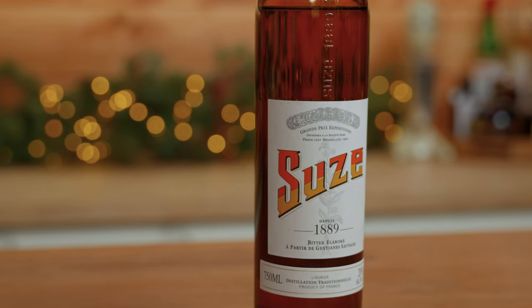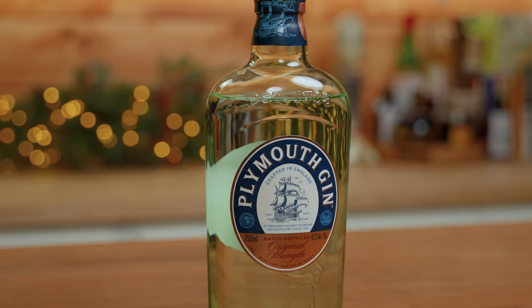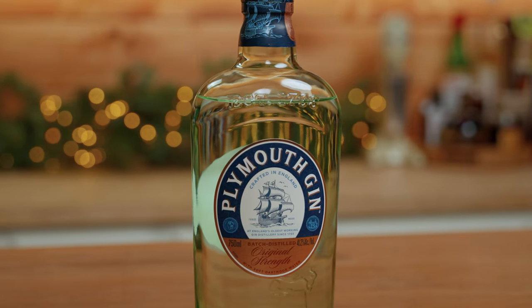He and a friend of his, Nick Blackwell, decided to try to make Negronis with only French ingredients and landed on Suze and a bottle of Lillet Blanc. Blackwell just so happened to also be one of the higher-ups at Plymouth Gin, and that's why that has become the standard base spirit in a white Negroni.